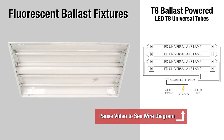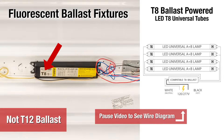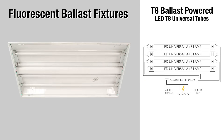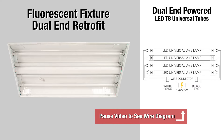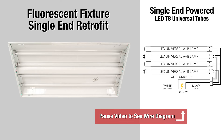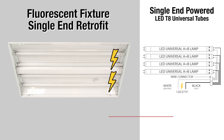It works in fluorescent fixtures that have a T8 — not a T12 — ballast in them, like this one. It works in fluorescent fixtures that have already been converted or set up for single-end fed type LED tubes, like this one here. It also works in fixtures set up for single-end fed LEDs that use single-end fed bulbs — they've been around since before 2009. Here's an example of one of those.